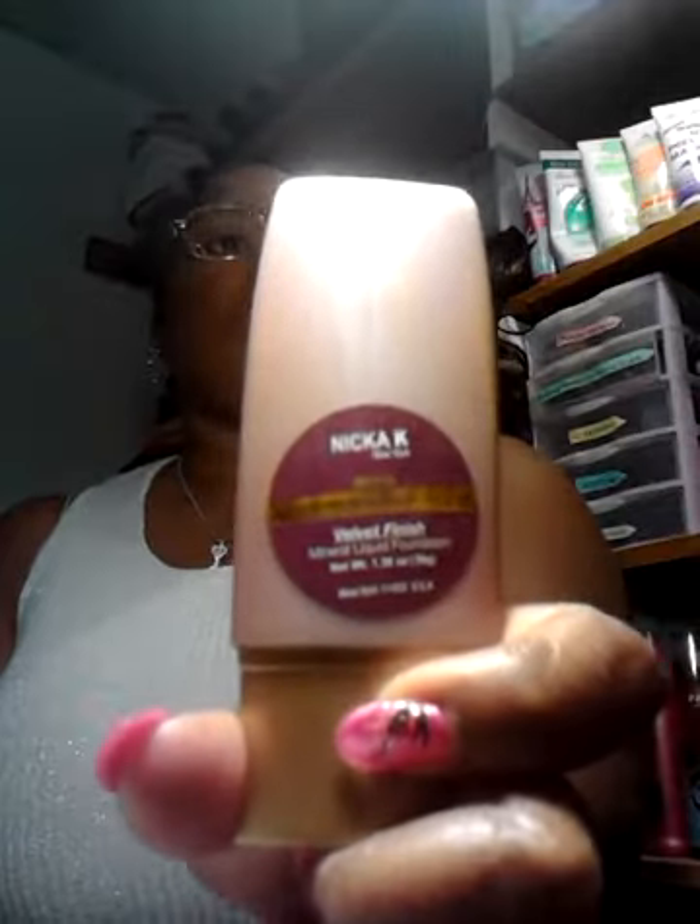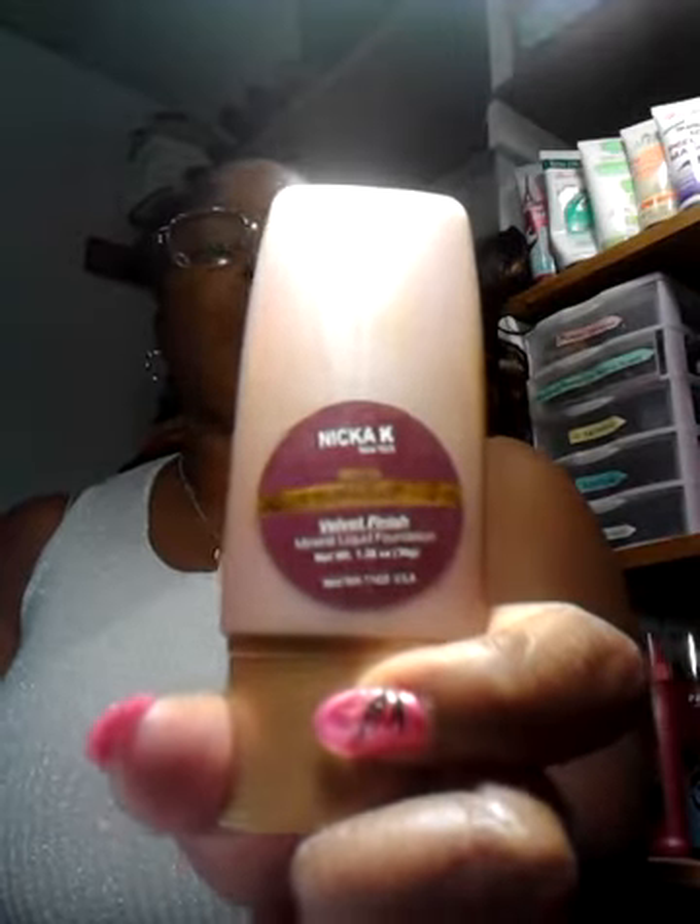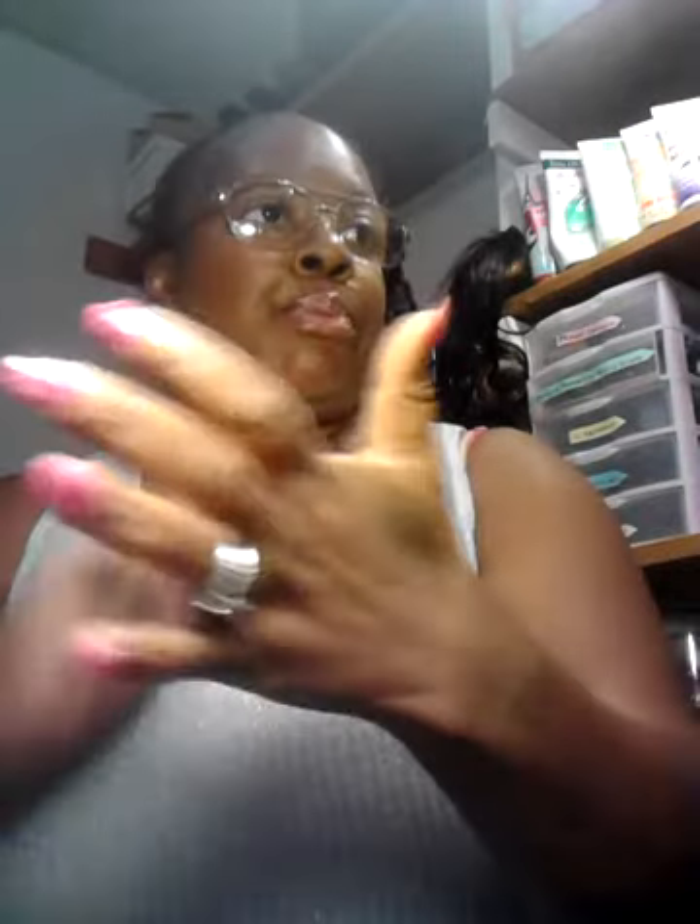It's Nika K. I don't know if you all can see that, but it's almond — the color is almond. Now I had mentioned on the last video that I said I was going to come back and put this on, but that I didn't really like it. It was too almond-y for me.